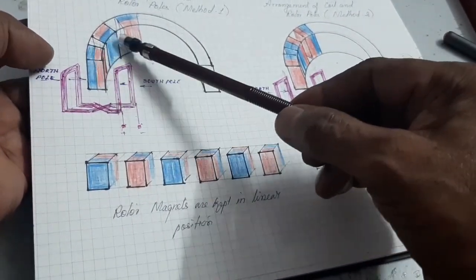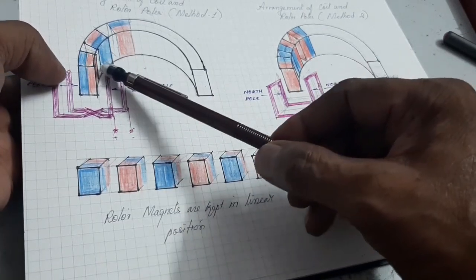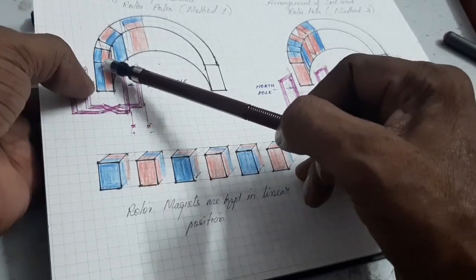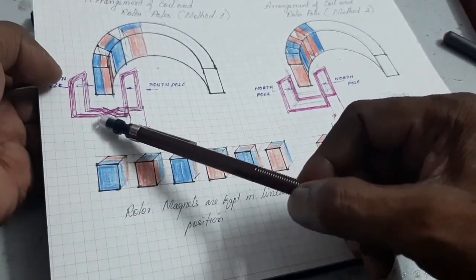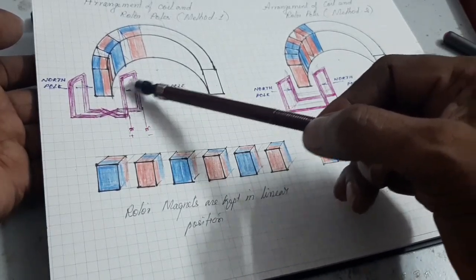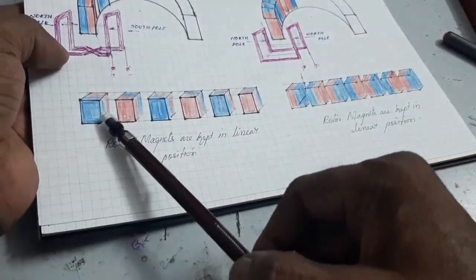In the first case, the rotor poles are faced towards the center, and alternating poles are arranged — so opposite poles are coming alternately. That's why I am using the twisted coil. When the coils are twisted, opposite poles are excited. When the coils are energized, the coil produces a south pole here and a north pole there, and that's why the rotor magnets are interacted.